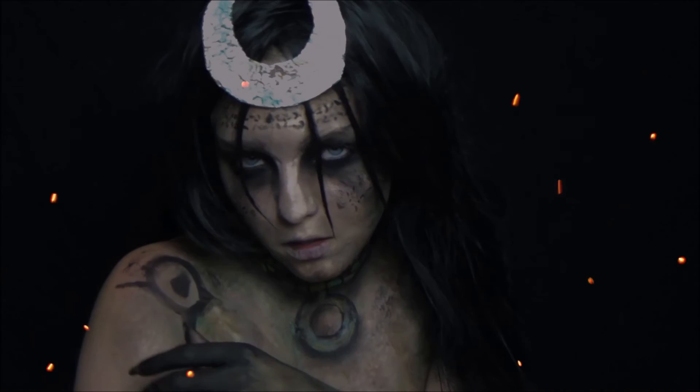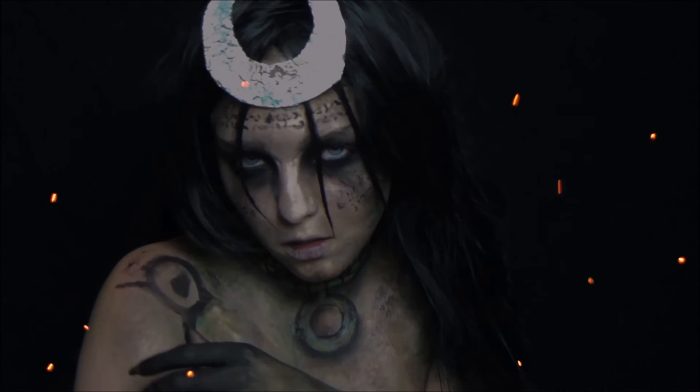And you're all done! I hope you liked this tutorial of the Enchantress from Suicide Squad. Give it a thumbs up, please subscribe, and I hope to see you next time!